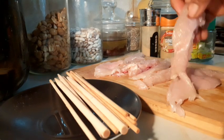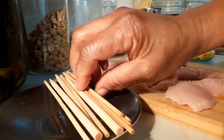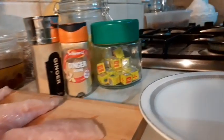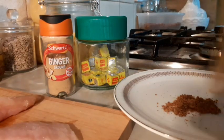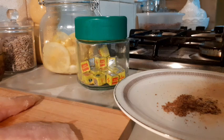This is chicken suya. I've cut my meat very thin and flat — can you see it? Very thin. It has to be thin, very very thin. The skewer here has been soaked in water. So what I'm gonna be doing now, I'm gonna be crushing Maggie seasoning. That is the Maggie. My ginger powder goes in there.